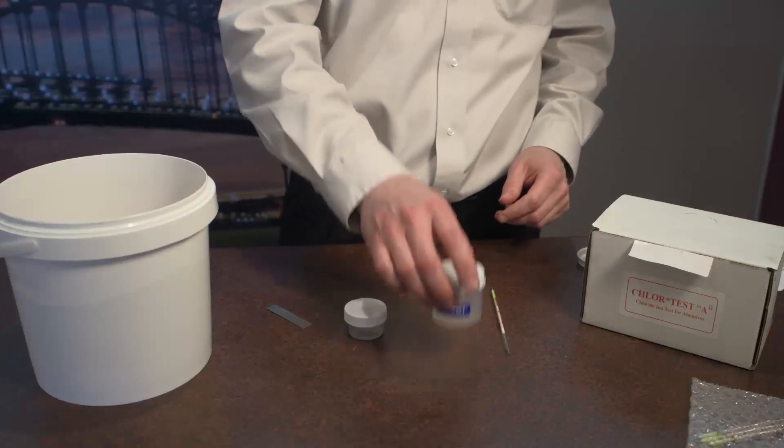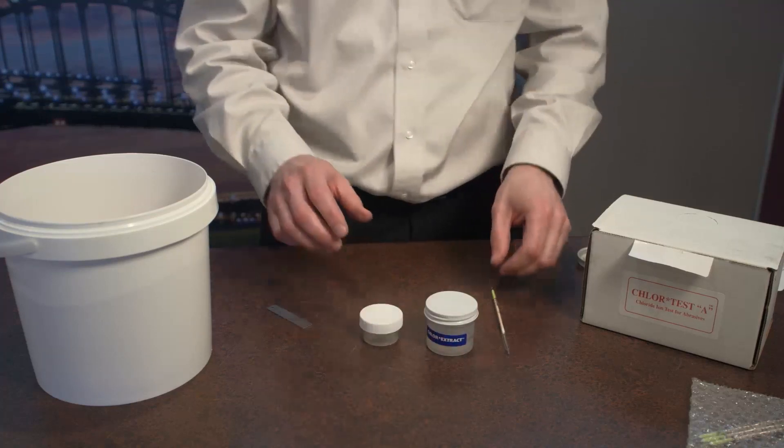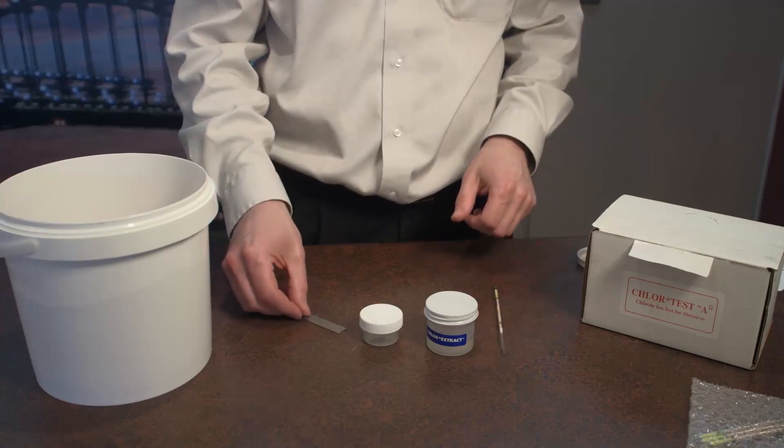So how do you check if there's salt in the abrasive? Well, you use a Chlor Test Abrasive Chloride Test Kit. What comes in the kit: we've got the extraction fluid, a vial to take our sample of abrasive, our titration tube, and a little tool that we'll show you how to use later.